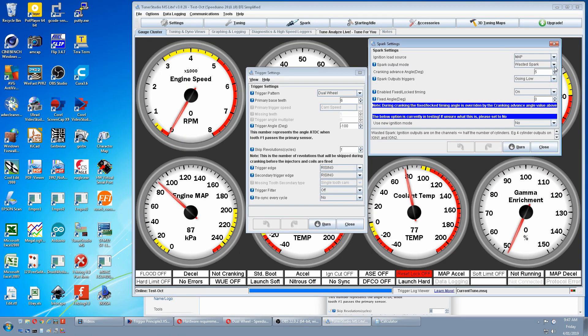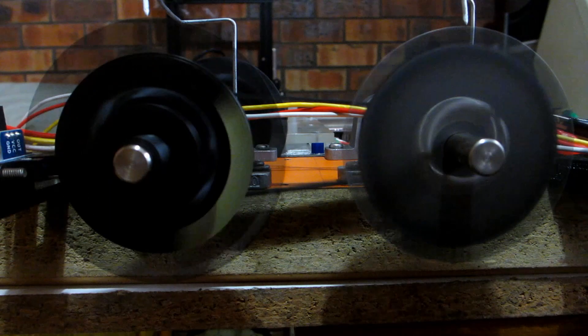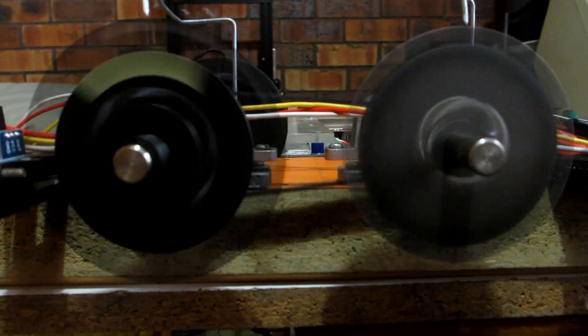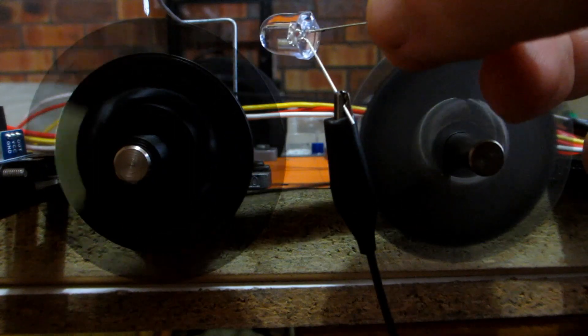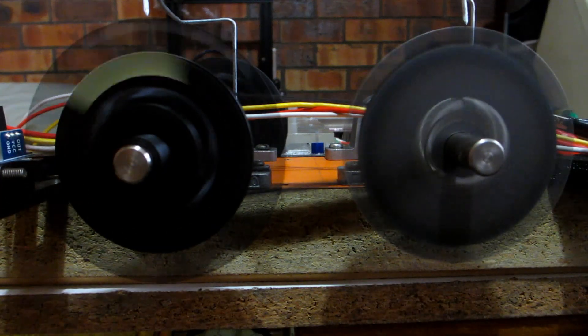We're in waste spark. Now we'll go to sequential. Leave everything else the same. Burn that and restart. We have top dead center — no bottom dead center — compression top dead center, and no overlap top dead center. Dual wheel sequential is correct.